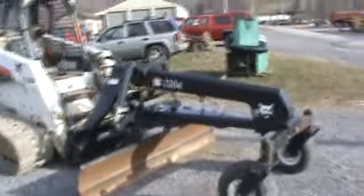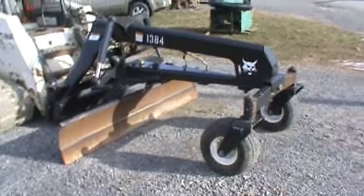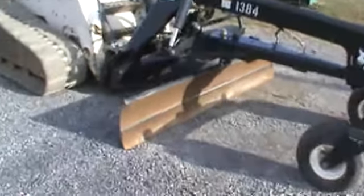This thing was purchased brand new by a local man here from our local dealer. The thing is in incredible shape — he's only used it a few times. The thing speaks for itself. We're going to give you a quick walk-around.